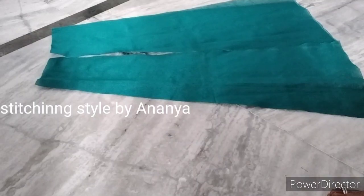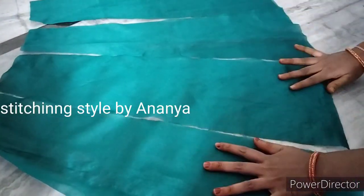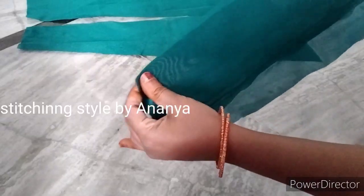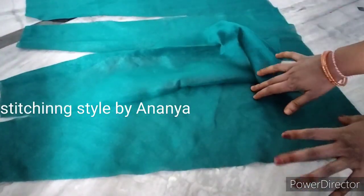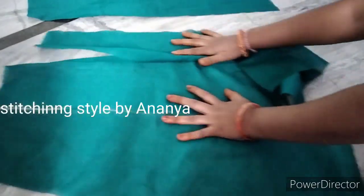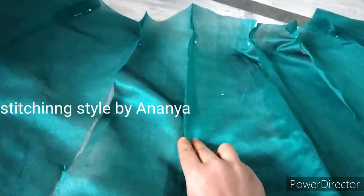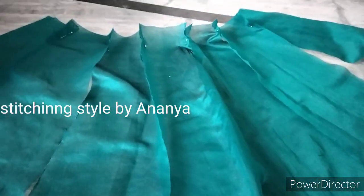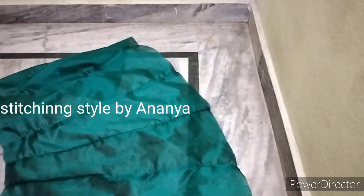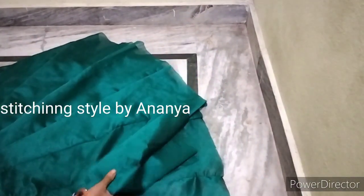Now we have to do it again. We take one step and space, then two steps and space. We take a straight step and space. We are going to do single-stitching. We are going to do a joint with the pins, and join the pins together.